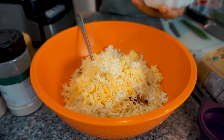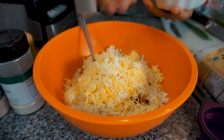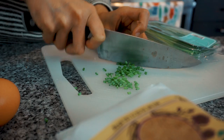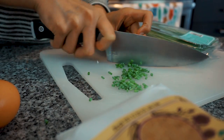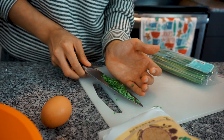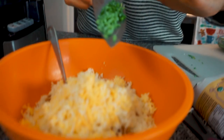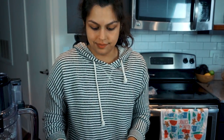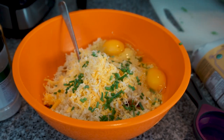Save the extra cheese so you can sprinkle it on top. We're also going to cut up some chives — add about a tablespoon and a half — then add that right in. Two eggs as well. Give that a mix.